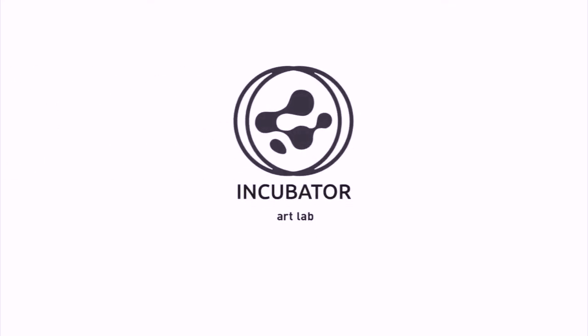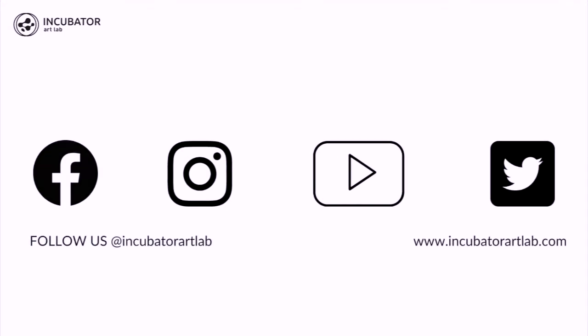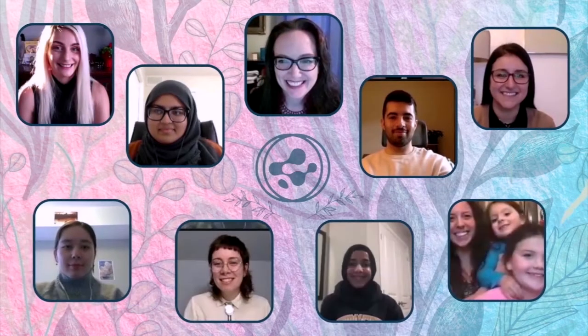Hi, it's Jennifer Willett, Director of Incubator Art Lab at the University of Windsor. For the next two months, my team members and I will be doing the Sundays in the Studio workshops for the AGW.